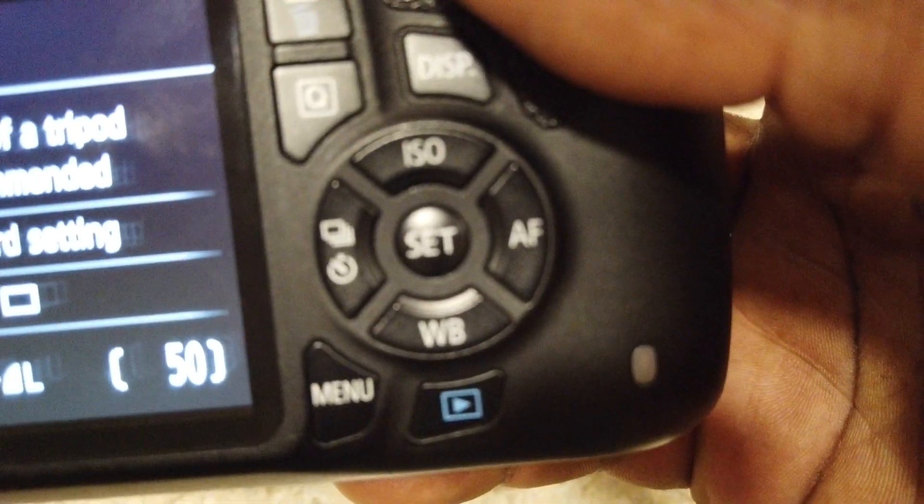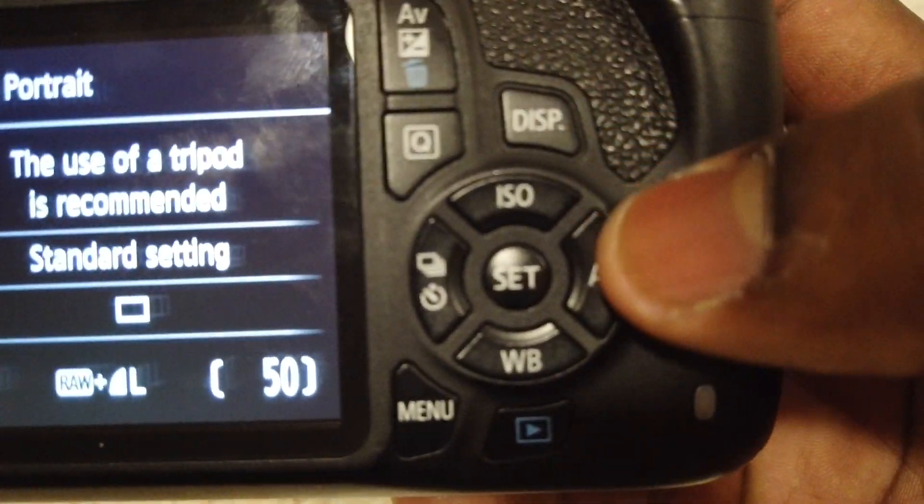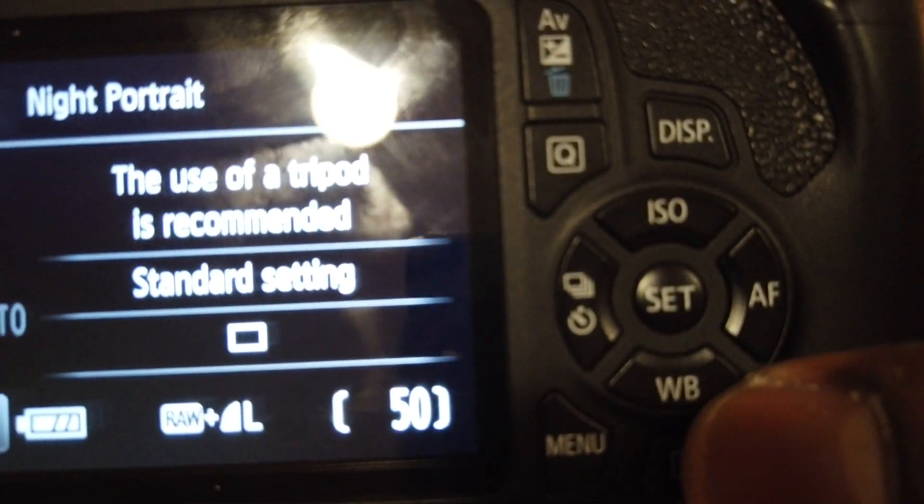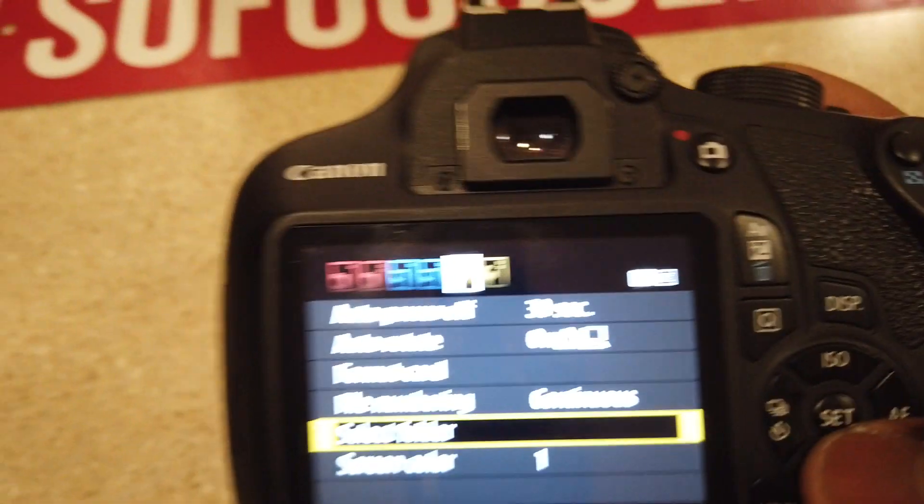You got your ISO button, your automatic focus button, your macro button, and your WB button. Your menu button right here goes into all of your settings.